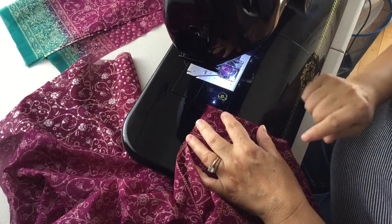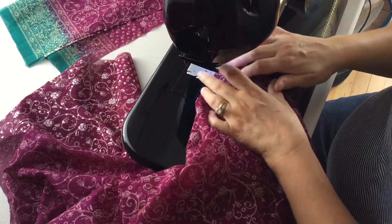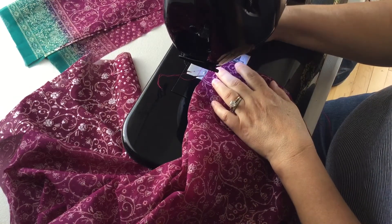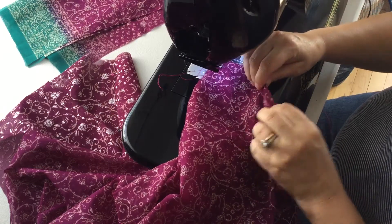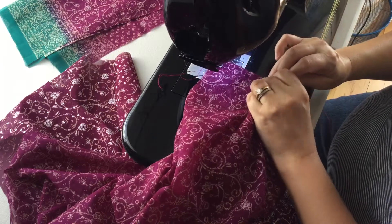It's a standard five-eighths seam allowance, but we're sewing it in two parts: the first was a quarter inch, the second part is three-eighths of an inch from the folded edge. The idea is you want to enclose the raw edges inside this seam, so you're going to have to manipulate a bit with your fingers to get it just right.